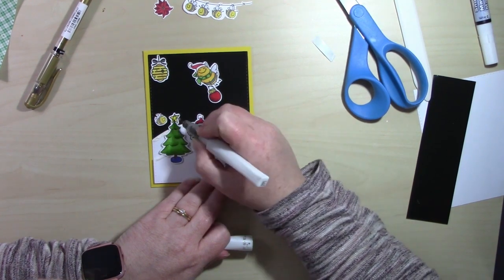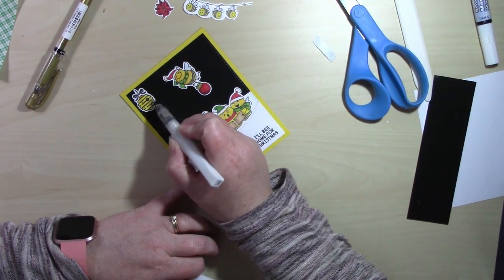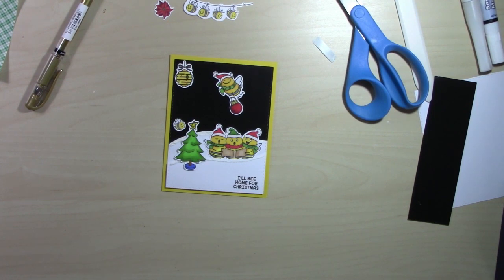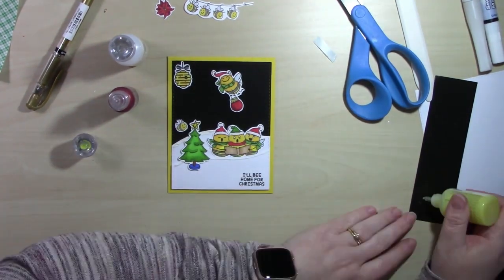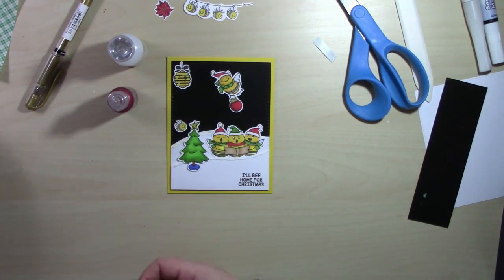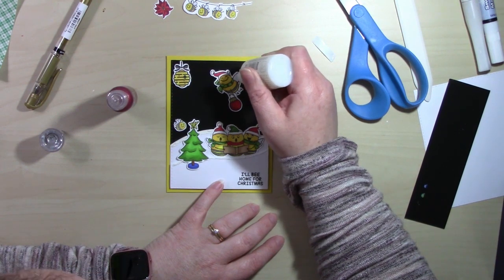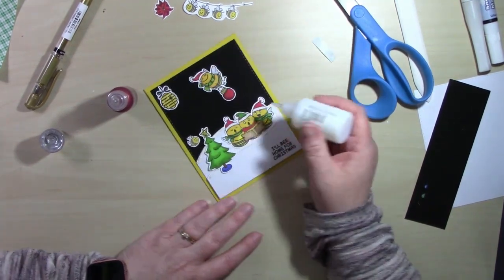I have a gold gel pen which I used for the top of the ornament the bee is carrying. I'm adding some Wink of Stella to certain parts of the card where I want sparkle and shine. I also bring out both Nuvo Drops and Stickles because they have a different look. Nuvo Drops hold their shape better than Stickles — Stickles dry a little bit flat, while Nuvo Drops have a lot more dimension to them when they dry.